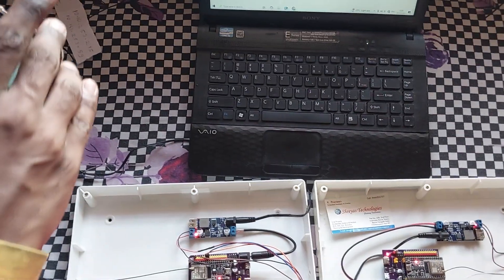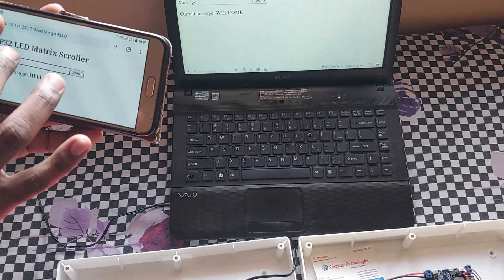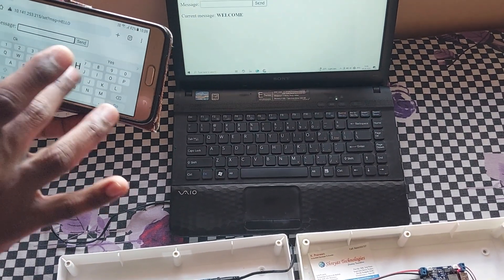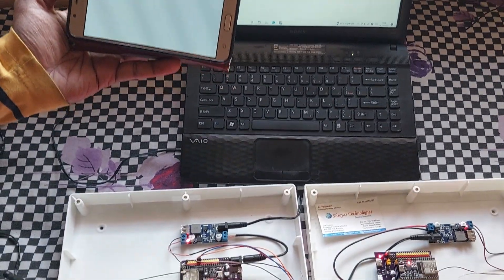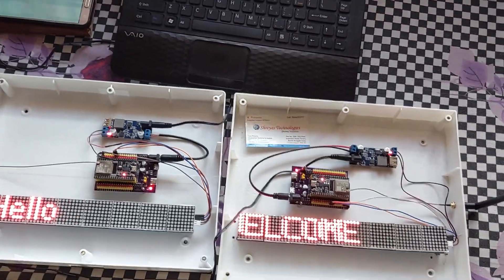Same way, I can use the browser of a phone. I will type some text here and it will get updated immediately. This way we can have 2-way wireless communication.